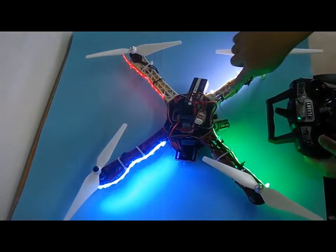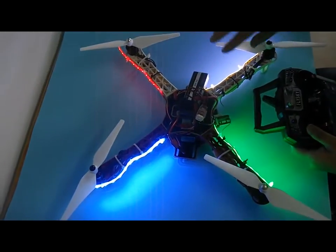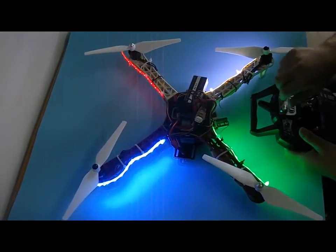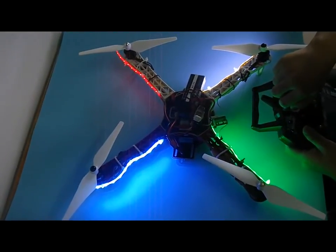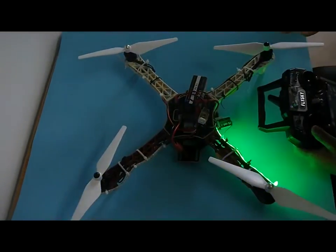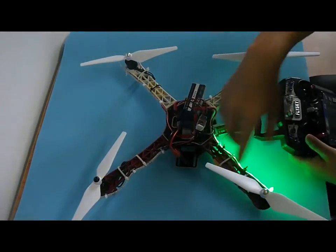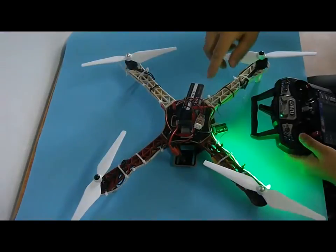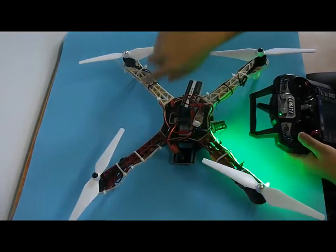For the first time, it will keep constant on. For the second time, when you move the channel, it will flash one by one.